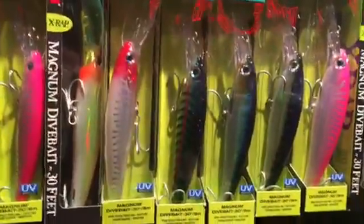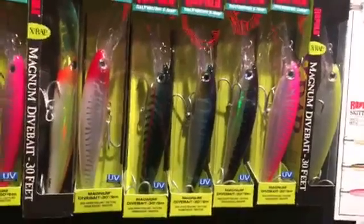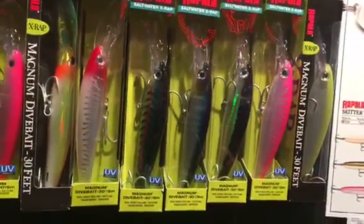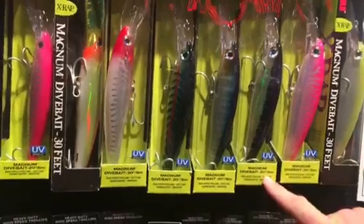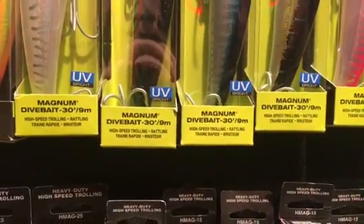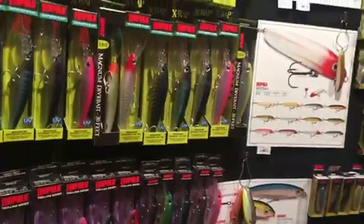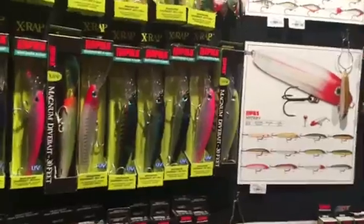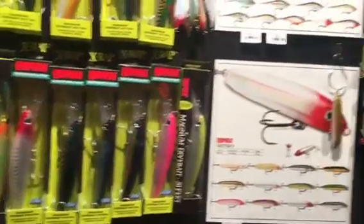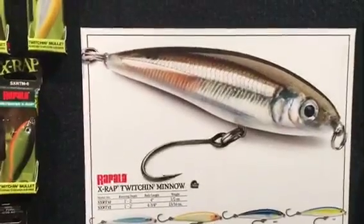I have a question on these 30s and 40s — when it says 30, is it really going to get down 30 feet? People ask us that question all the time. Yes, it will. The depth will range depending on what size line you're using. Braid is going to be your best option — you can actually get even deeper than 40 feet using braid. The thinner the diameter of the line, the deeper you're going to be able to get the bait.